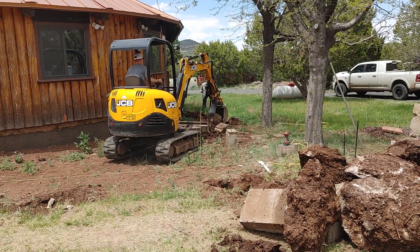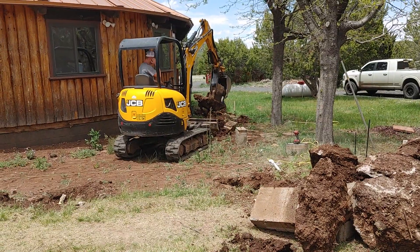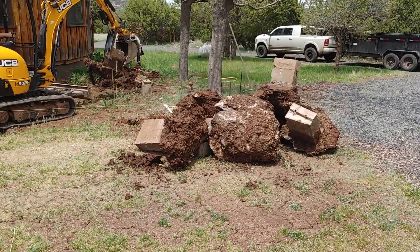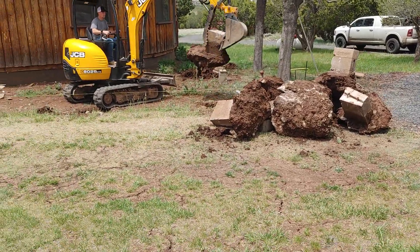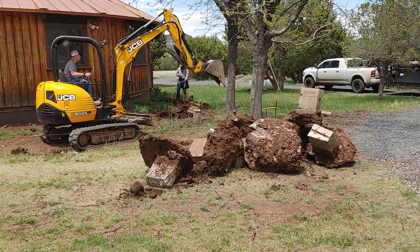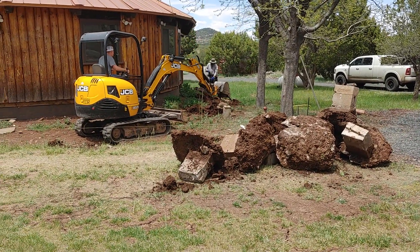Massive pilasters for the original deck are getting pulled out. Look at the footings on those things. So once they get those out of the way, they're going to form everything up today. Come back tomorrow, pour the rock for the base.